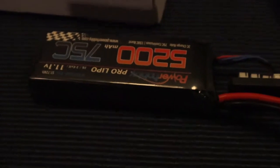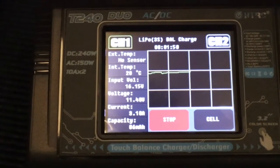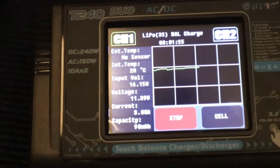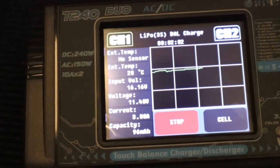Just want you guys to see the hookup again — you can see the balance leads there. Here's a better look at the screen. This is just a really nice charger. It also has a time elapsed display.